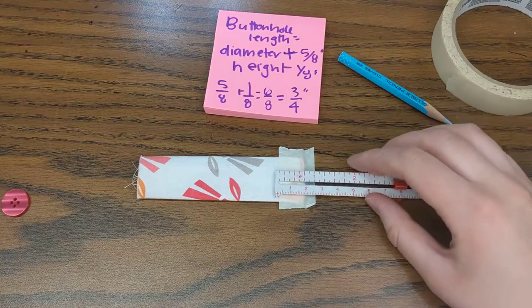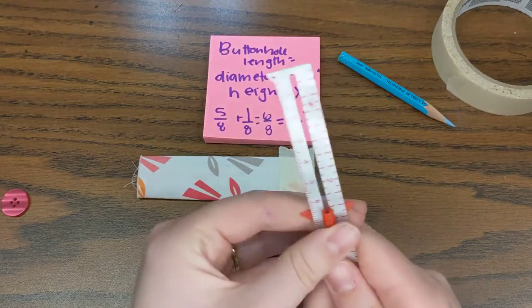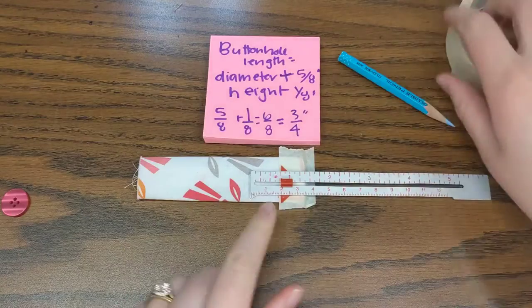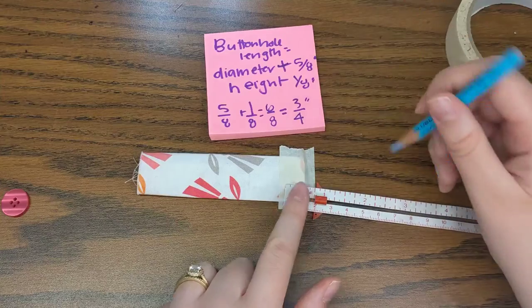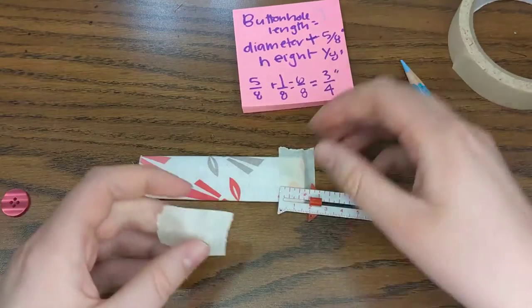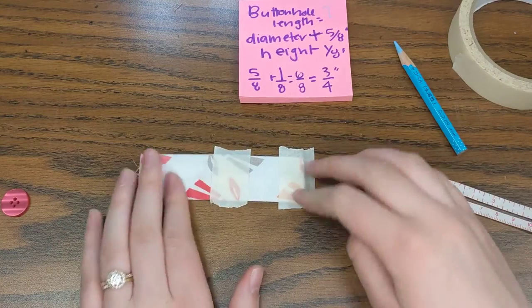You might have gotten five eighths, half an inch, or one inch by adding the diameter and the height — but I got three quarters of an inch. Using my seam gauge: here is one quarter, two quarters, three quarters. So I'm going to go up three quarters of an inch and use tape again. If you wanted, you could use a marking pencil and make a line there with a little eye bar — that's the buttonhole symbol, a pattern symbol you'll want to know. It looks like a capital I. I'm using masking tape so it doesn't show up on the right side of my fabric.